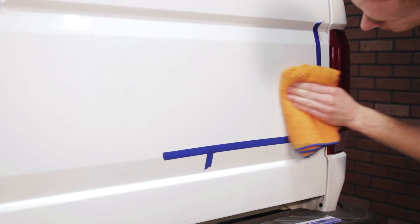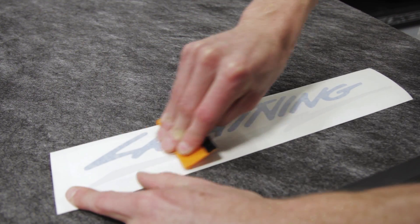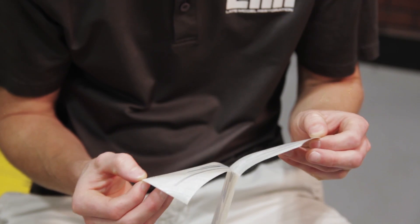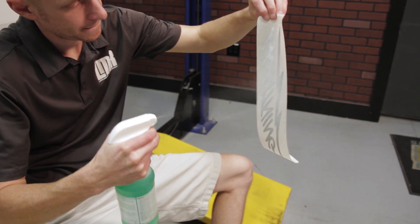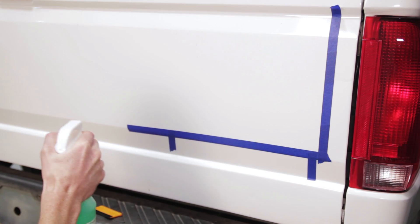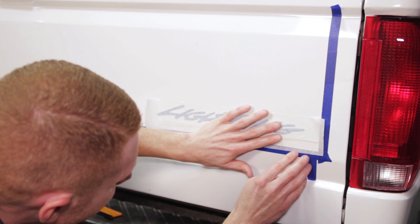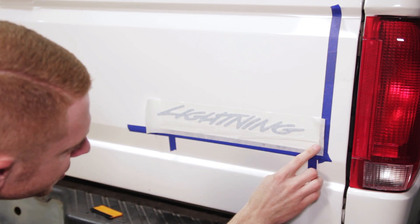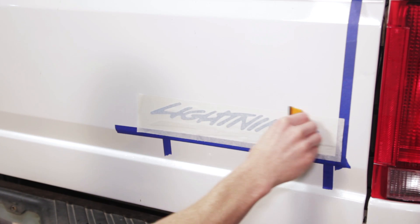Once all the taping is finished up, give the area a quick once-over with the alcohol solution. Spread the decal with a squeegee to ensure that it adheres to the transfer paper. Carefully peel away the decal from the backing paper and then give it a couple spritz with the application solution. Spray a thin layer of solution onto the paintwork as well. Align the edge of the lightning bolt with the vertical tape line, and align the bottom of the lightning bolt with the horizontal tape line. Lightly squeegee out any trapped solution.